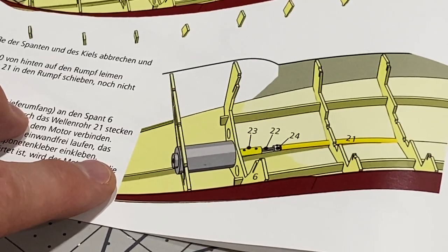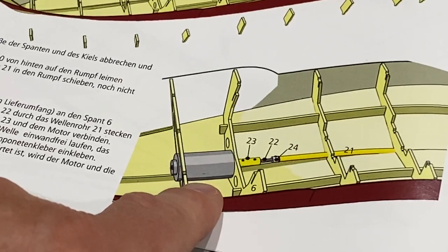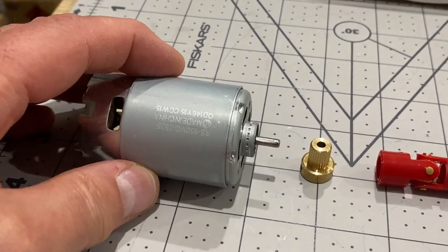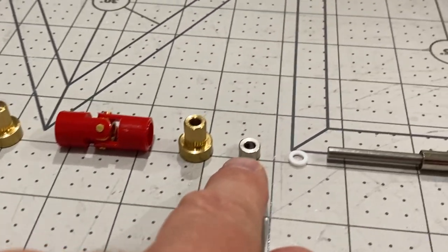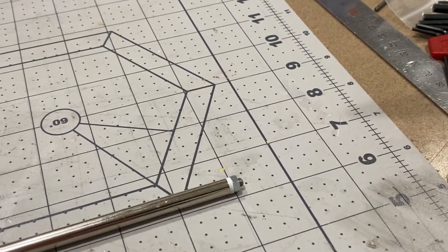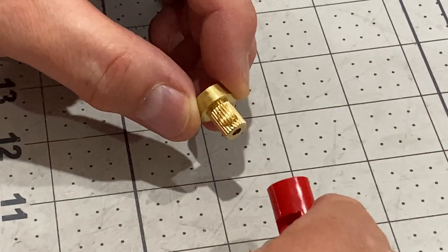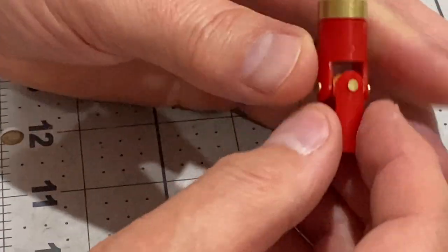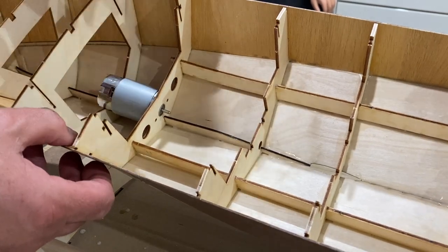I've got the hull all sanded and cleaned and now it's time to do a test fit of the motor and drive shaft, and to glue the prop shaft in. This is a fairly simple brush motor — I've filed a flat section on the spindle, here we've got the coupling, and here we've got the prop shaft, and the prop will screw onto the end. I'll put a drop of glue on here to make sure it's nice and tight, and then the motor fits directly to the framework.